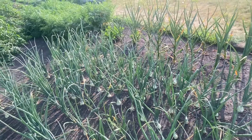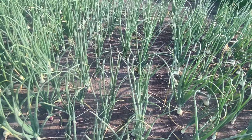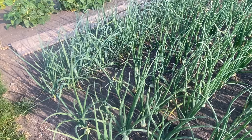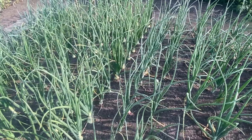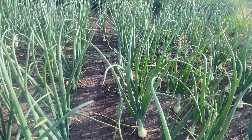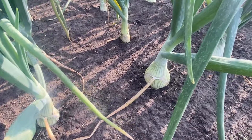These probably won't get harvested until around October. What we're looking for is we want to watch their leaves flop over — some people call that their neck breaking. Once all their leaves are starting to flop over, that's when we know they're done pushing energy down to the bulb to continue growing larger.